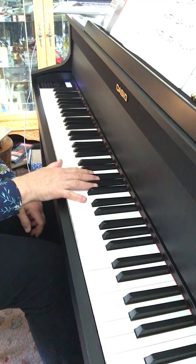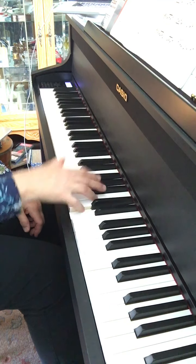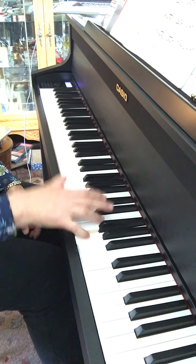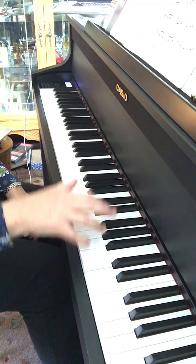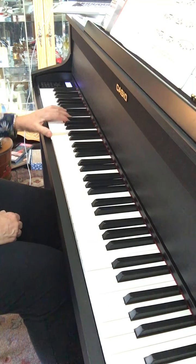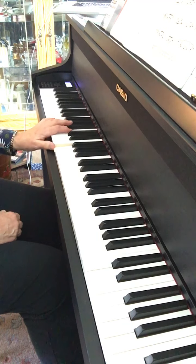And then number 18 is just lilting back and forth. And the left hand would go along as well. If your hand was small, you wouldn't stay stretched out.